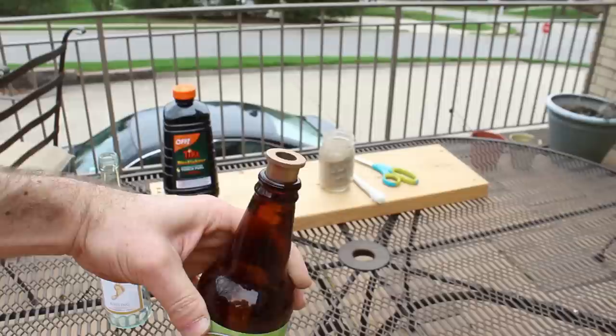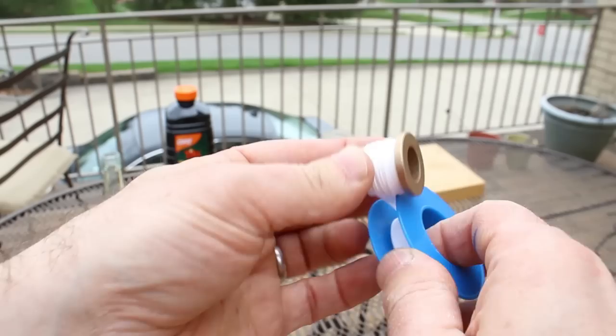Because as you can see here, I have a beer bottle that I could make a DIY beer bottle Tiki Torch out of, but the flange doesn't fit inside of it, which kind of stinks.